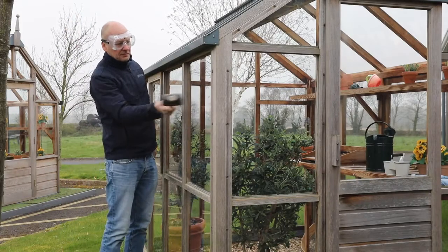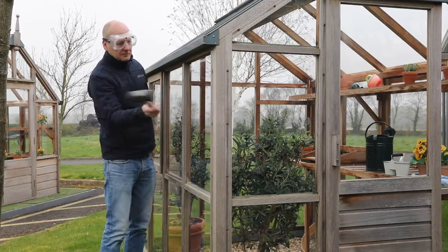Toughened safety glass is very strong and will take high impacts, as this demonstration shows when we hit it with a rubber mallet.